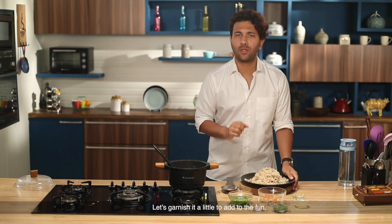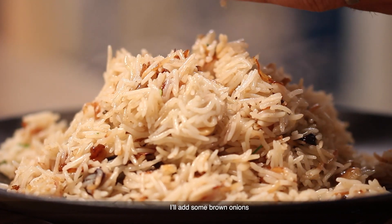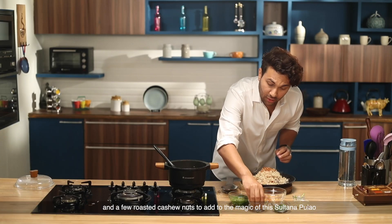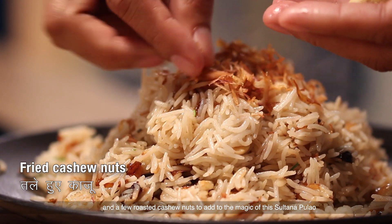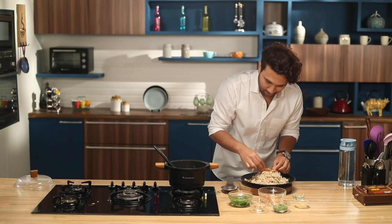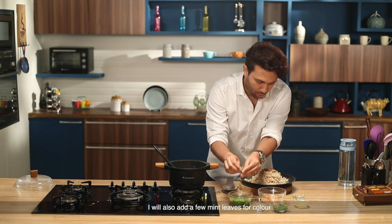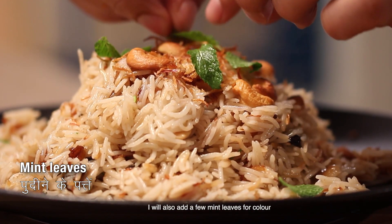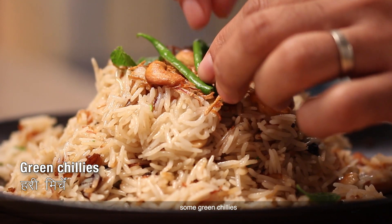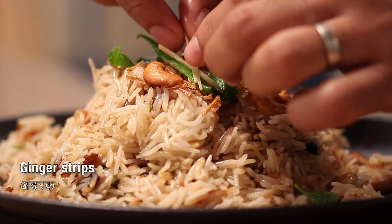If there is a little garnish on this, it will make it look even better. I have brown onion that I will put on top. I also have some roasted cashews — I will add these to the garnish as well. We will place them on the Sultana Pulao. I'll add two or three pieces for extra color, along with a little ginger julienne — just one or two pieces.